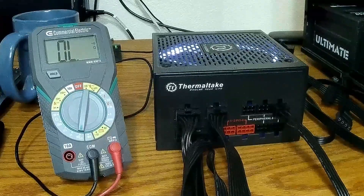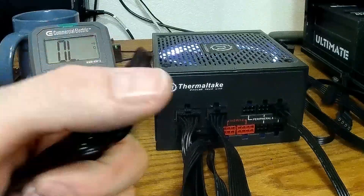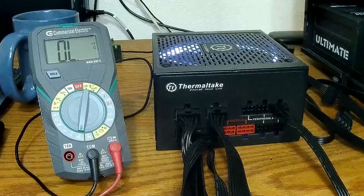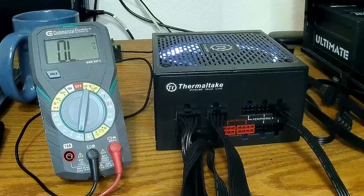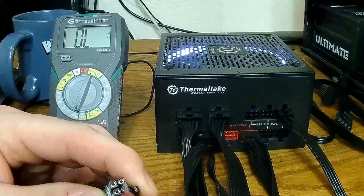It's all 12 volts, but the amperage is the difference — and mainly that's the six-pin versus eight-pin configuration. All we've got to do is make sure that this whole row here should be ground.